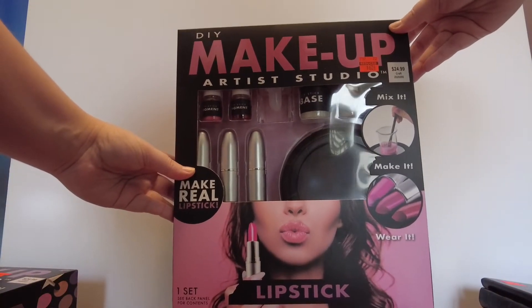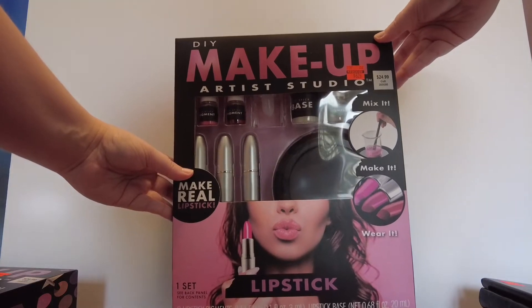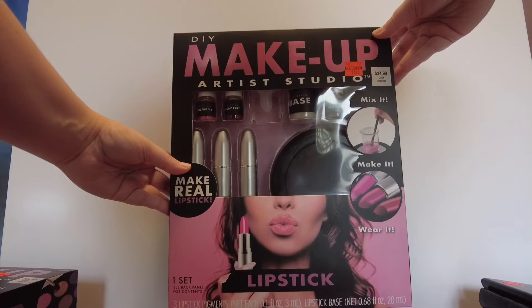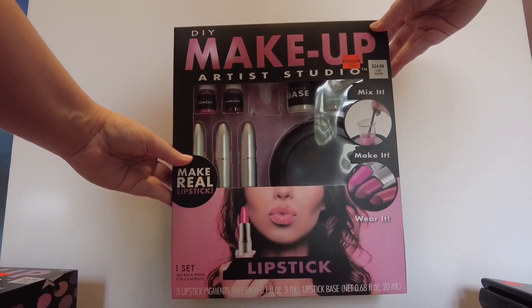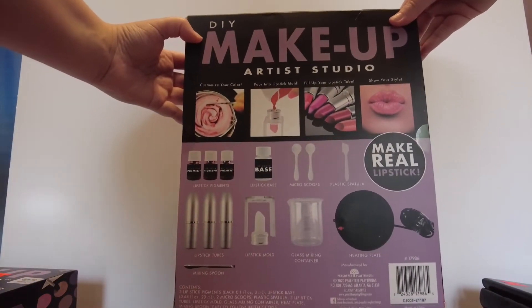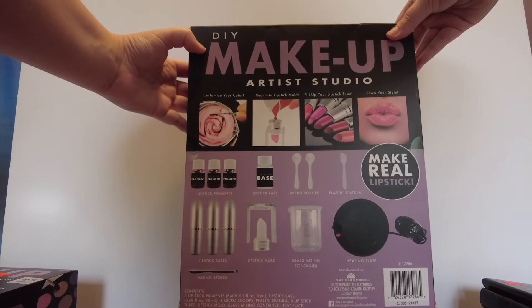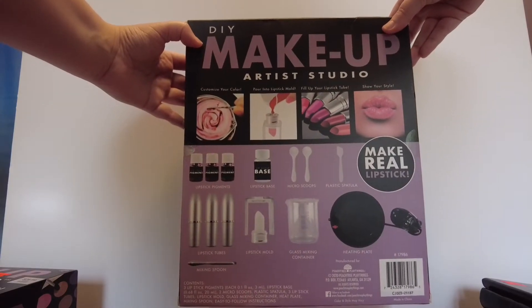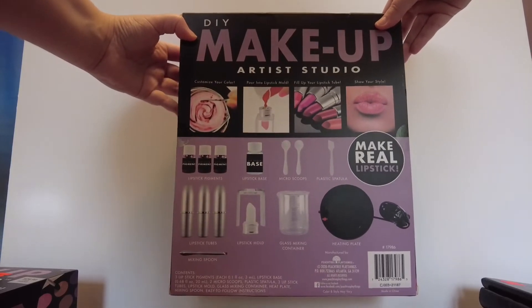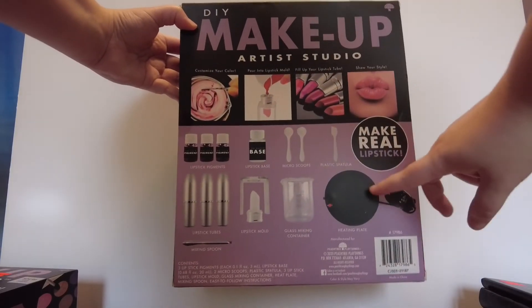I also got a lipstick kit that makes three different lipsticks. It was $24.99 like the other one, on sale for $6.24. This one also comes with a hot plate. It includes a lipstick mold, lipstick tubes, pigment, spatula, and a glass mixing container — like a beaker — to use on the little hot plate. Those kind of look like coffee cup warmers to me, which is probably what they are.